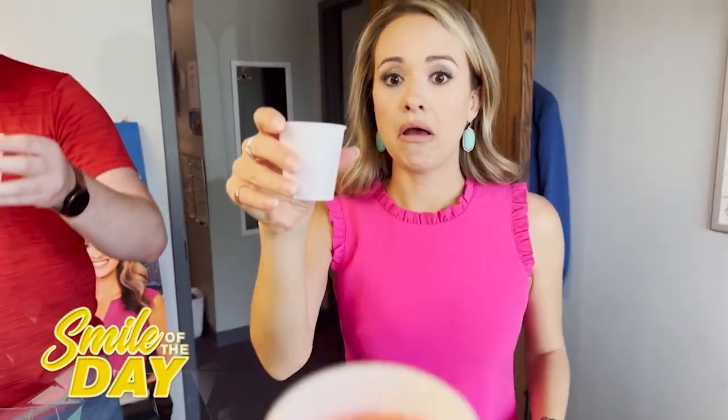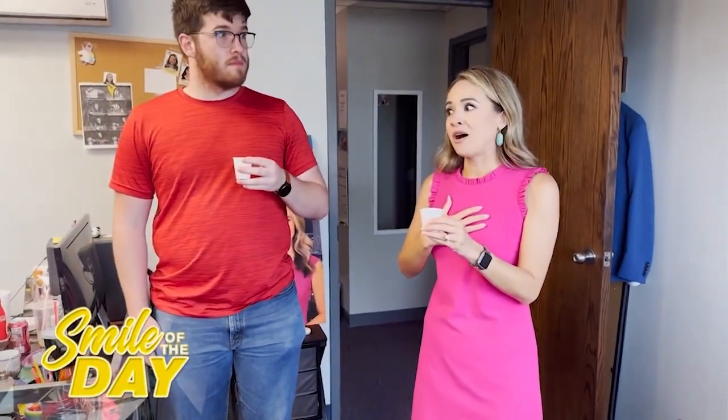Flavor number two. This is the Watermelon Hard Mountain Dew. It's zero sugar if you were wondering. Cheers, here we go. The no sugar is a factor for me. Oh, I love that. I like that better than the Baja Blast. That's better than the Baja Blast — I like this.